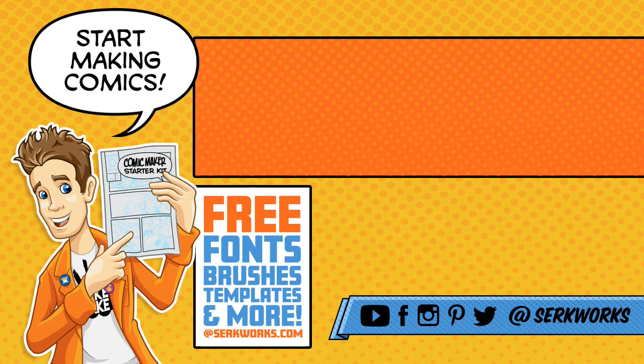So that's all I got to say today. I will see you guys later. Thanks for watching. If you like what you saw and you want to see more, hit that subscribe button. You can also follow me at CirqueWorks on social media, and now you can support the work that I do on Patreon. If you like making comics, go to CirqueWorks.com and pick up the Comic Maker Starter Kit — it's packed full of fonts, brushes, templates, and more. And best of all, it's totally free.